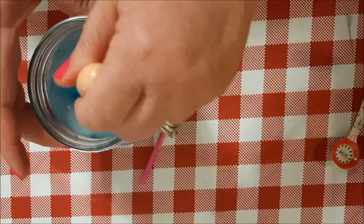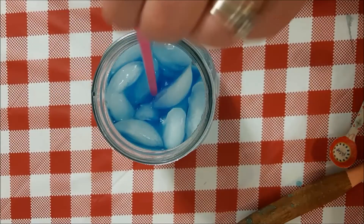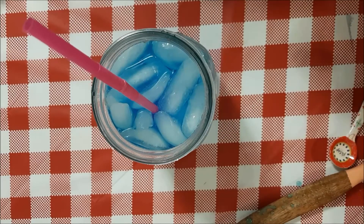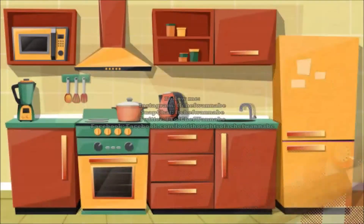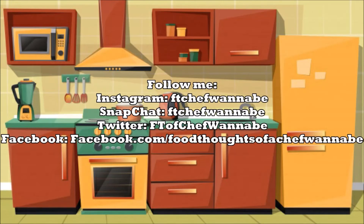Then stir it up. Make sure to go outside when it's really hot and take this refreshing cold drink with you. I hope that you enjoyed my video — please give me a thumbs up, I would love that. And until we meet again, don't forget to eat good. Bye everybody!